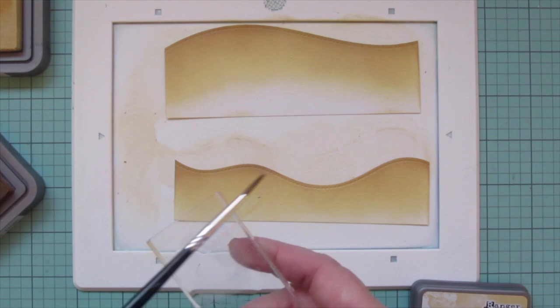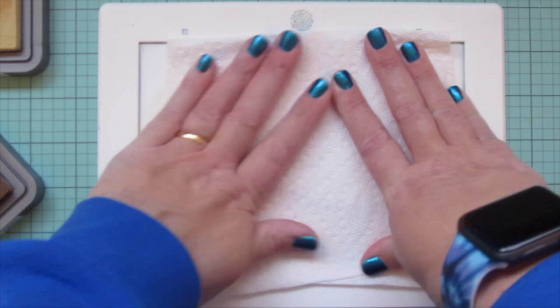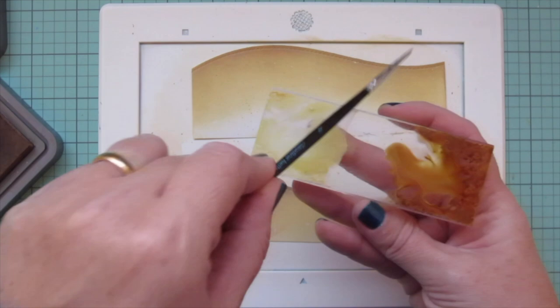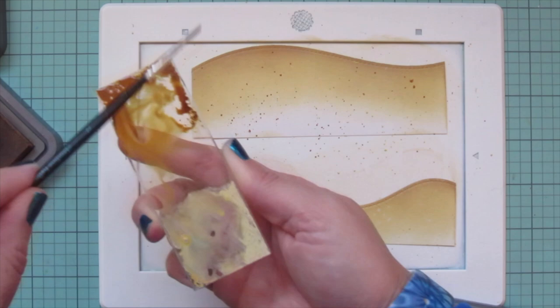Then I'm adding some water onto my block and splattering that all over both of these little sandy hillsides, letting the water react with the ink and blotting it up with a paper towel, then doing more splatter using both shades of ink. I always like to go in with the lighter shade first so I don't have to clean my paintbrush in between — less contamination that way.